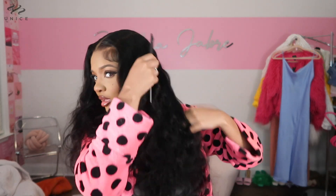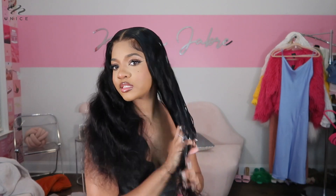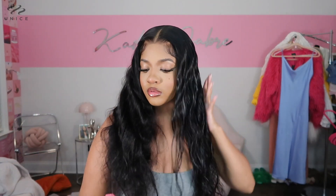As y'all can see, the texture of this unit is literally perfect for just wearing it and going, because it's already so wavy naturally that you literally don't have to curl it or do anything with it. I'm just combing it out so I can get all the waves back in line, and now I'm just adding some light foam into the hair to define these waves a bit.